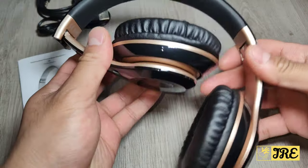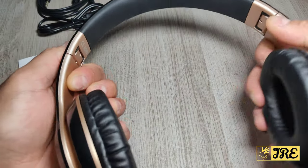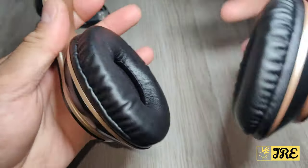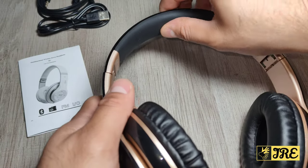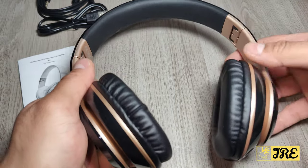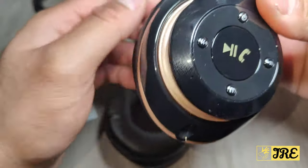It's foldable as well — as you can see, you can fold it — and like any headphones it's adjustable too. It does have nice comfortable earmuffs, so it's breathable with a comfortable fit. The headrest also has a rubber design just to give it that extra comfort.